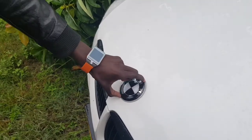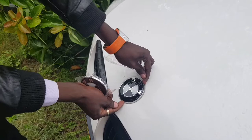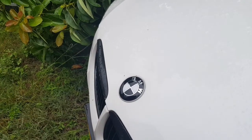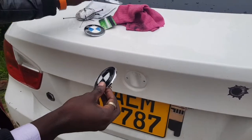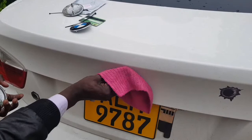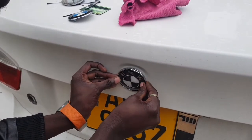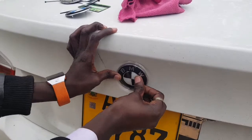Putting it back is just as simple — just push it in like that. If you want, you might want to secure it with double-sided tape, but that would only make taking it off later a bit more difficult, so I prefer just pushing it in. Going on to the back — same procedure — just clean it off a little bit before you install your badge, then push it in just like that.